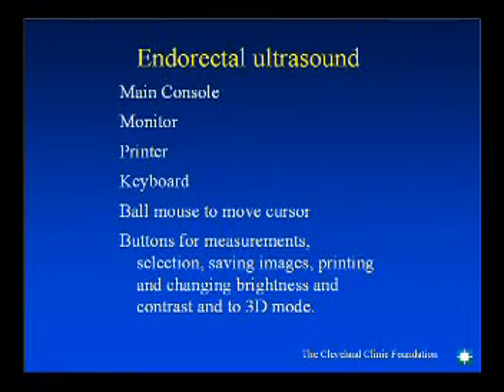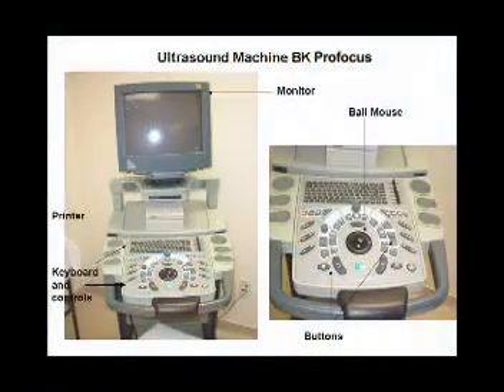The main console has a monitor for viewing, buttons for adjusting the picture quality, a ball mouse for different measurements, and buttons to save and print the pictures.